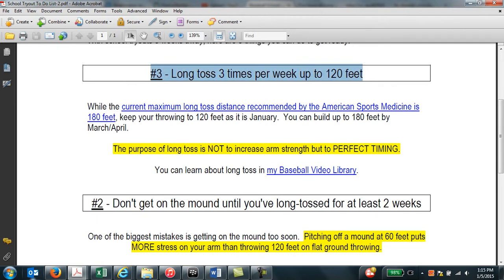Number three is to long toss three times a week up to 120 feet. Now, the current maximum long toss distance recommendation by the American Sportsman Institute is 180 feet, but I would recommend that you keep your throwing distance to 120 feet right now as it's January.